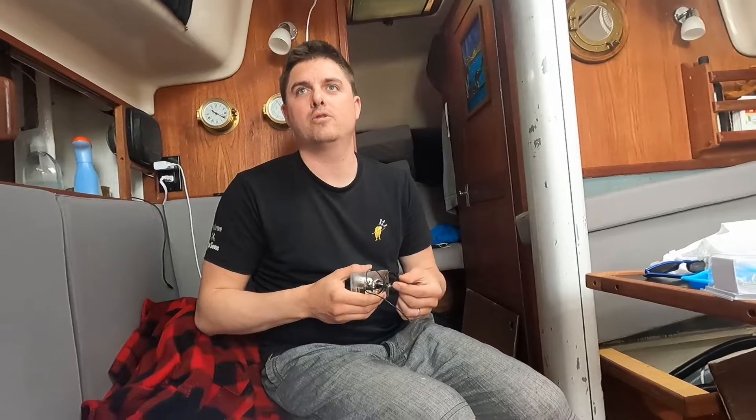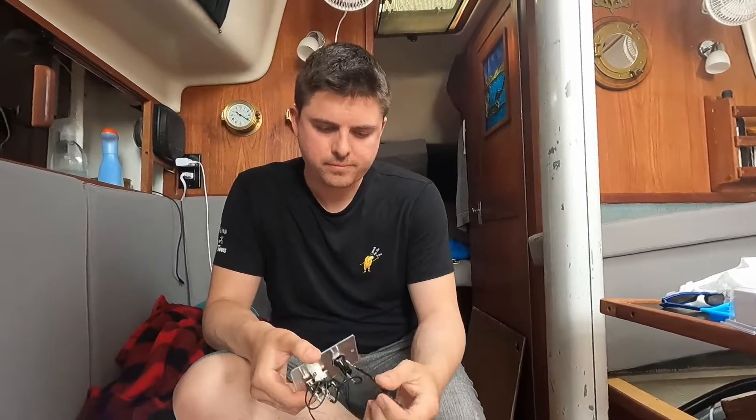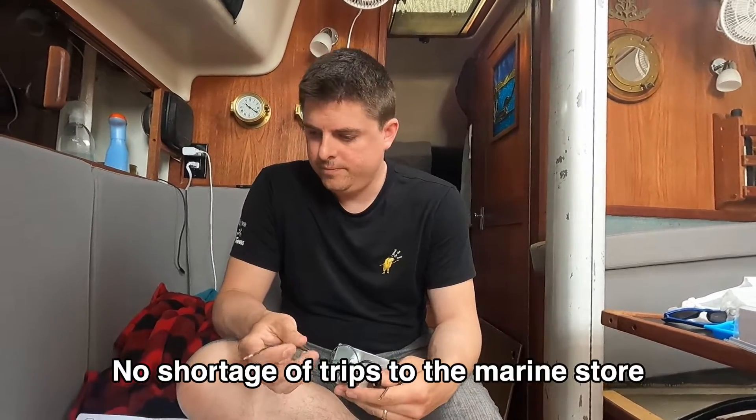Right now I just want to wire it properly, then run it where we need it. The sound you can hear is someone's halyard smacking against their mast. No shortage of trips to the marine store.